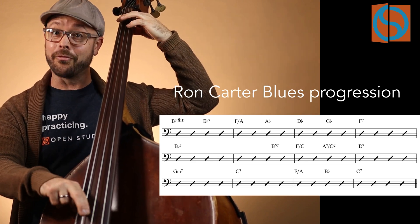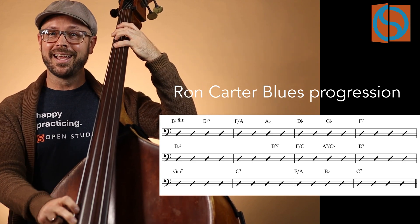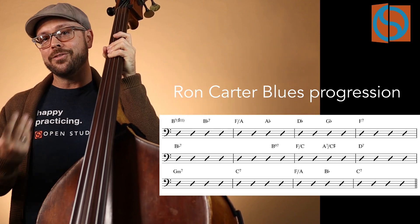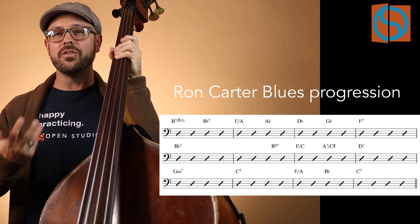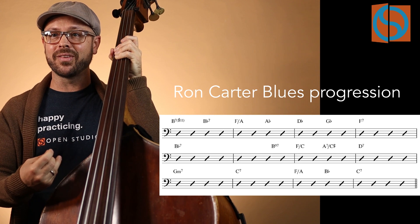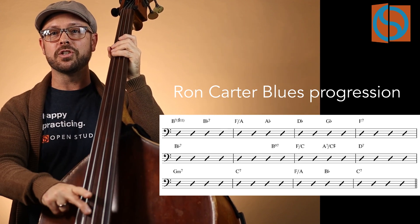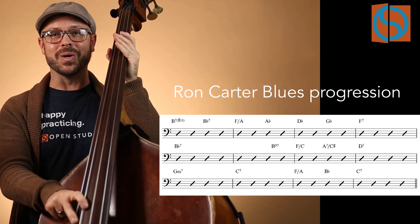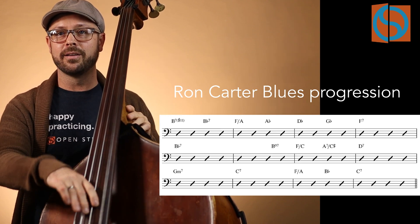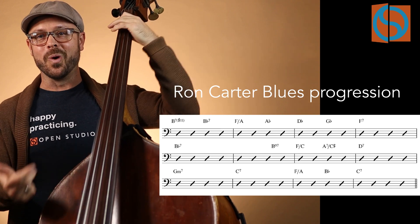Up a 4th to the 4 chord, then up a half step — the 1 chord with the 5 in the bass. You could call this C sharp diminished, or A7 with a C sharp in the bass, which is going to be the 5 chord leading into D7. So it's A7 over C sharp but it's going to D7 — that's the whole point. That D7 is the 6 chord creating a new 5 to get us to the G minor. G minor to C7, and then we're really back to 1.